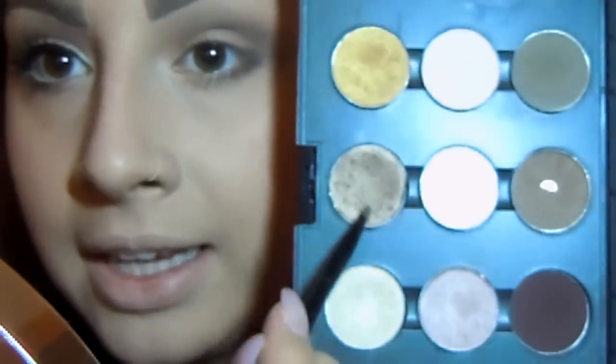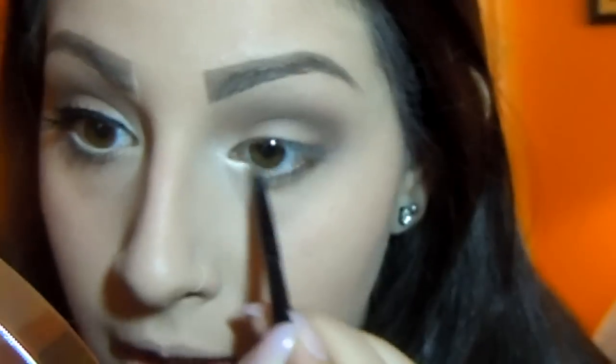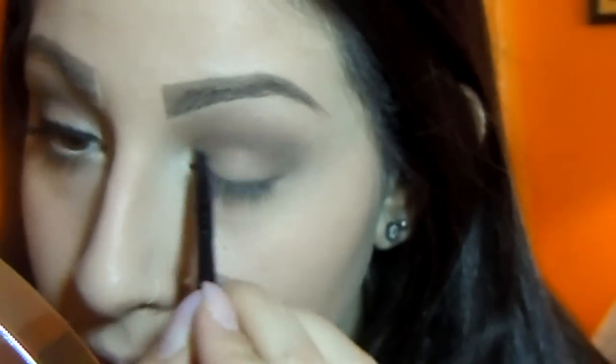Next I'm going to take a small little eyeshadow brush and pick up Nylon, which is my favorite shadow ever, and dust it in the tear duct area, or the inner corners of the eye — whatever you like to call it, place it over there. I love this color. Every time I look sleepy or tired, I just apply this in there and it makes my whole look so awakened.